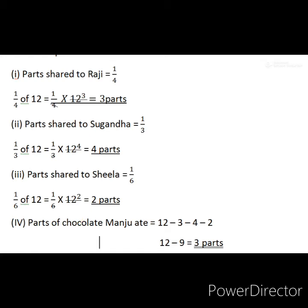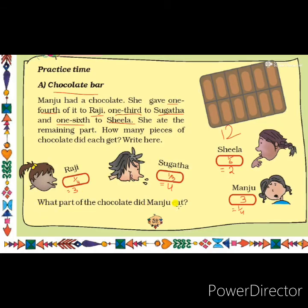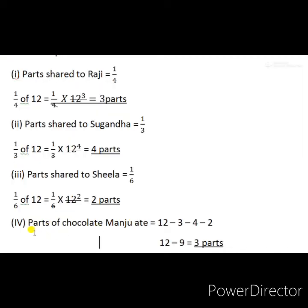Now the question is: what part of chocolate did Manju eat? We know that out of 12 total parts, she gave 3 parts to Raji, 4 parts to Sugantha, and 2 parts to Sheila. The remaining part Manju ate. So parts Manju ate equals total minus parts given: 12 minus 3 plus 4 plus 2 equals 12 minus 9 equals 3 parts. So Manju got 3 parts out of 12.